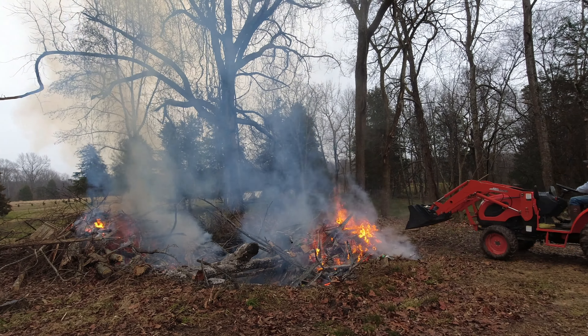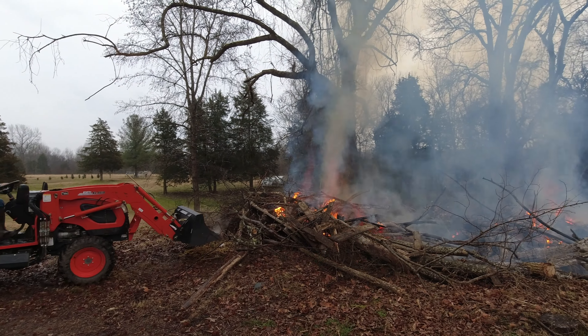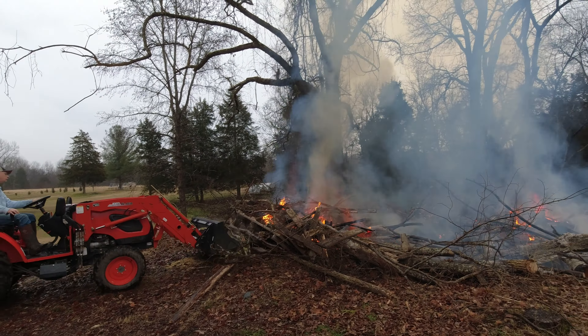Hey friends and neighbors, this is Chuck out at Sheraton Park Farms. Welcome back to the farm. We're getting a little bit of rain today and I'm actually glad. I know I typically fuss about the rain because it's been so muddy, but we got a big project going on today that the rain is actually going to be beneficial. Stick around with us and let's tap our inner pyromaniac just a little bit.